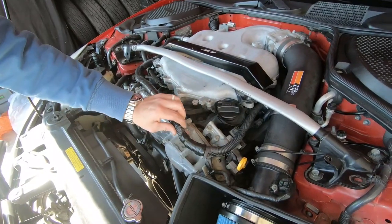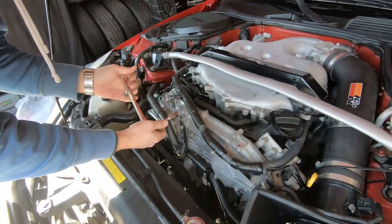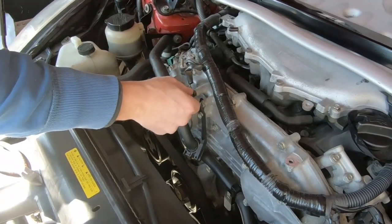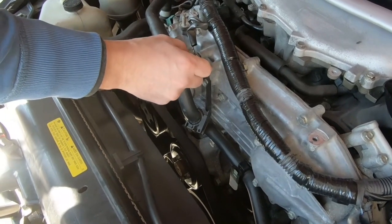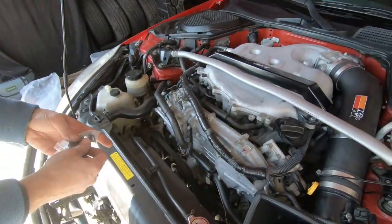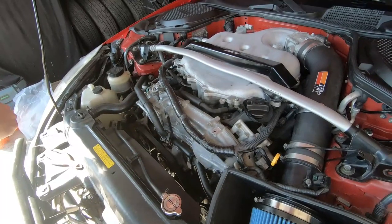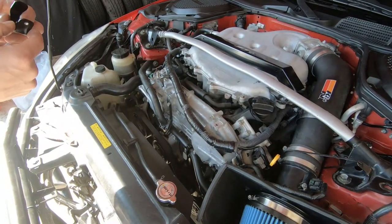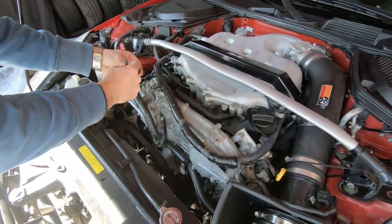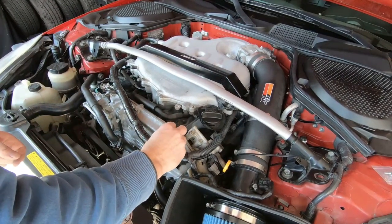We also have to undo — well, I don't have to undo that one, but they say to undo this grounding wire, and I'm not sure why, but we're going to do it. There we go — and we have our brackets. There are two of these little brackets that pretty much hold your wires — they go like this, and that's where your wires go.